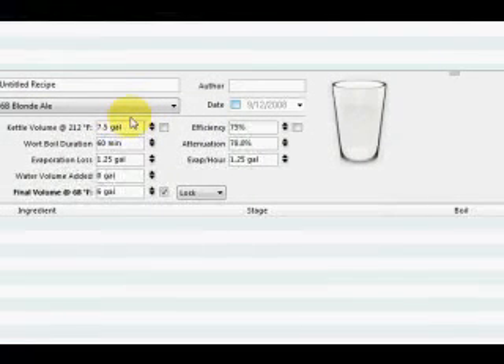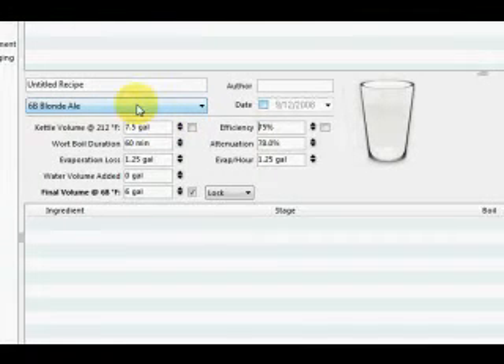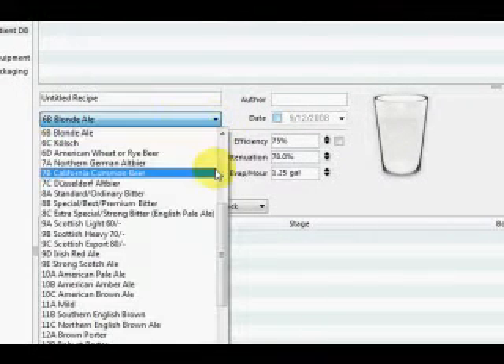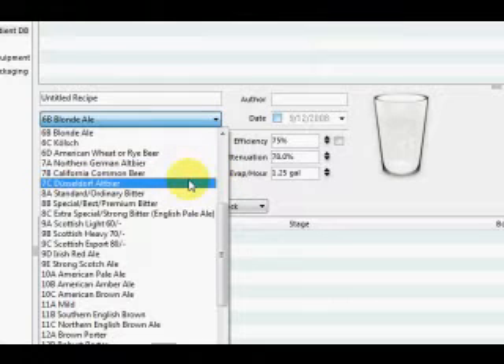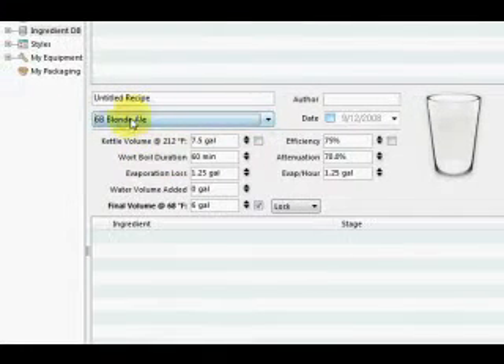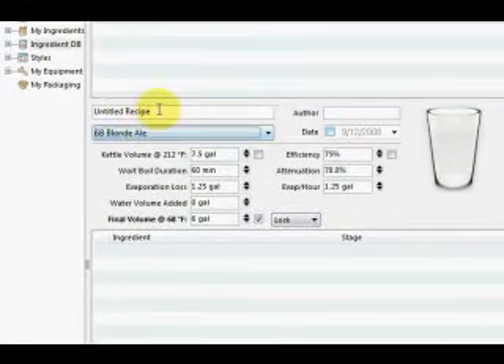This first part is going to be just about setting up the software for recipe creation. And if necessary, I'll do a second part that talks about how to set up a brewing schedule for doing all-grain batch sparging. So the first thing is when you first open up the software, everything is pretty much blank. The first thing you want to do is pick what kind of style you're going for. We're going to select the Blonde Ale first, and we'll just call it Test Blonde.